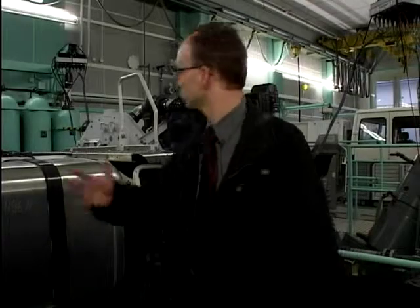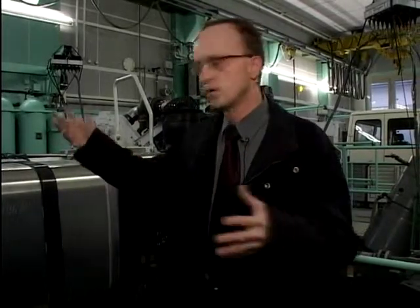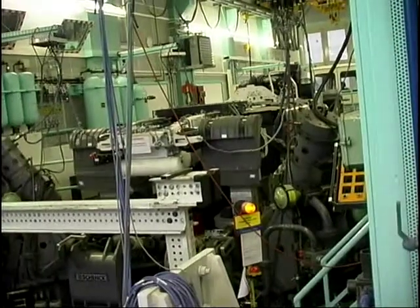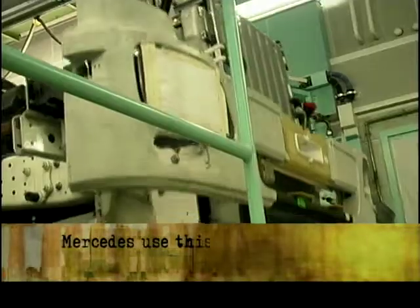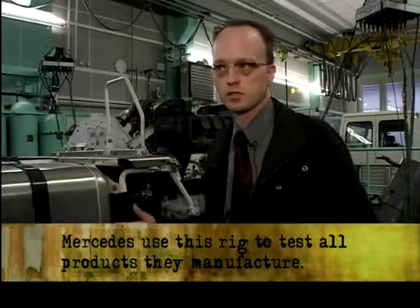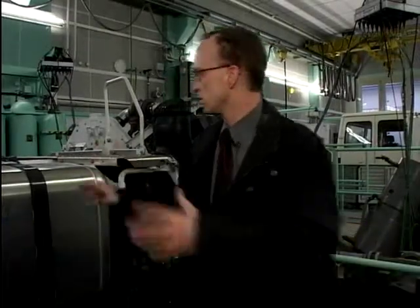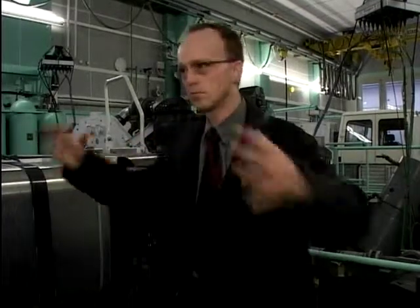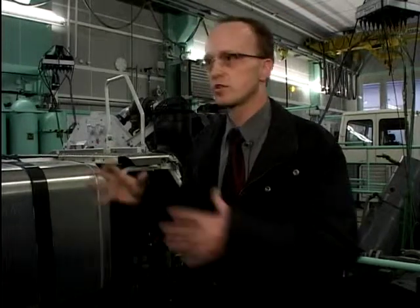The first point you see here is that it's not a complete car. You don't need a complete car. When you are on a real road, you need a complete car, but here we don't need a cab, we don't need an engine in function, we don't need axles. We need only the part itself and a few parts around it. That's one reason why we do this.